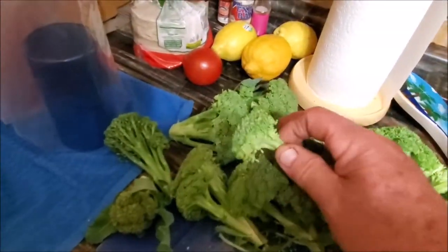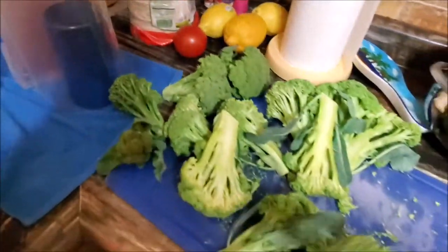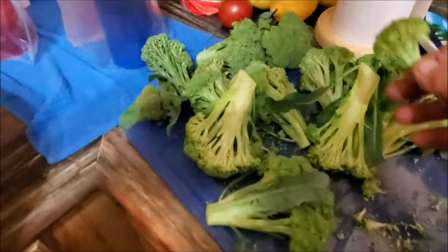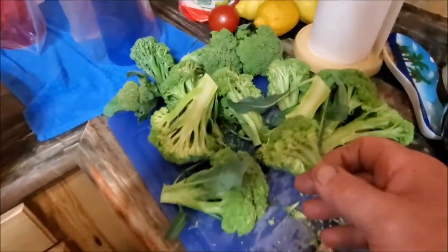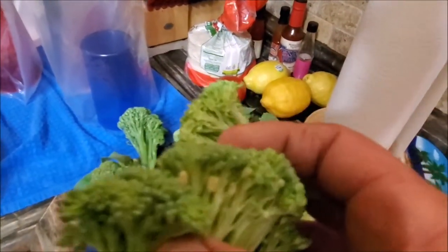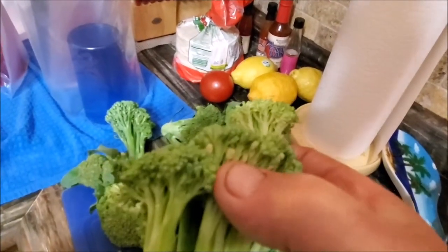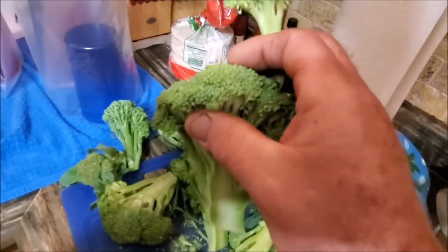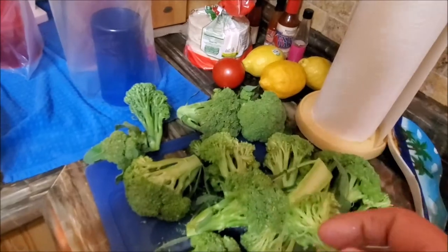You need to know when to pick it, because if you start seeing the heads start to yellow after they're done, or even sometimes you'll catch a little brown spot in there, that's where it's opening up to go to seed. You can see right here on the edge — it's getting ready to flower. You want to catch it before it shoots up those flower tops.